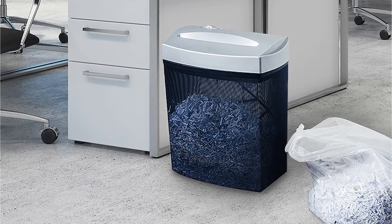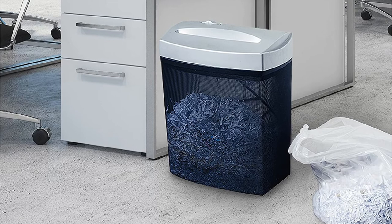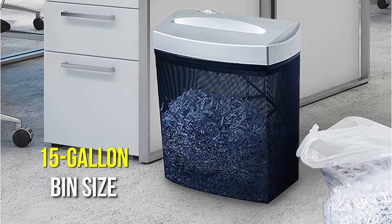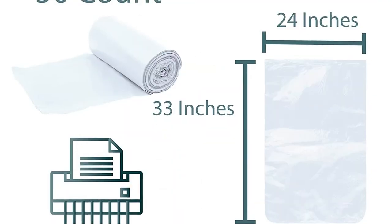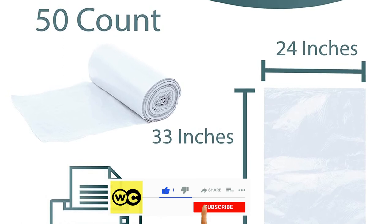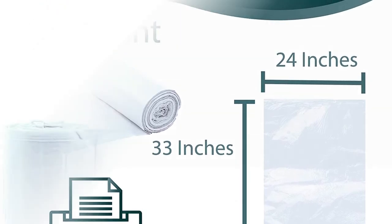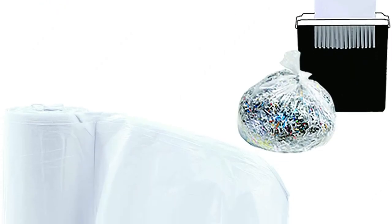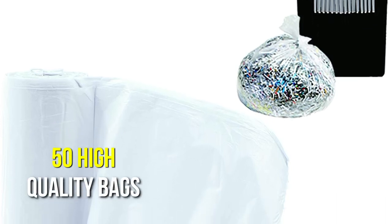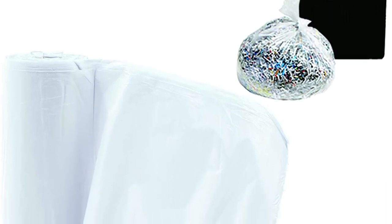Upper Midland units are universal and will fit practically any compact paper shredder with up to a 15-gallon bin size. Putting the bag in and taking it out of the bin is a breeze. One bag has a width of 24 inches and a length of 33 inches. These are quality transparent plastic bags that are tough and won't tear even if shredded materials have sharp edges. There are 50 high-quality bags in one bundle, and you can simply separate them because they have perforated lines.